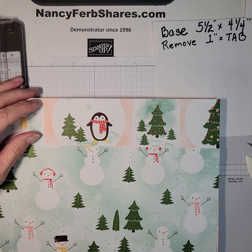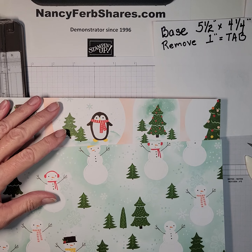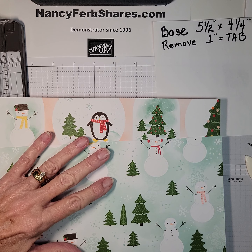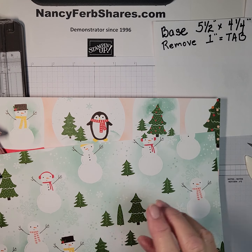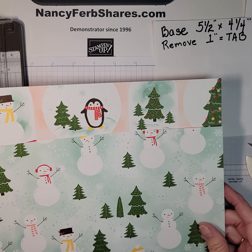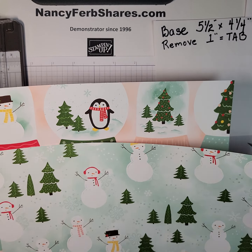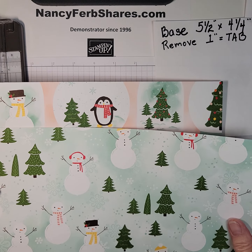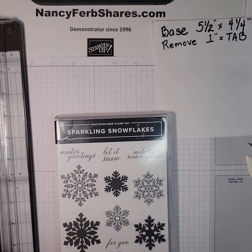Hi friends, it's Nancy from nancyferbshares.com. Today I have a very easy fancy fold card for you. I call it a tab card, and you've probably made it in my classes if you have attended very many. We're going to make a pastel snowflake card using the Snowy Scenes 12x12 Designer Series Paper.